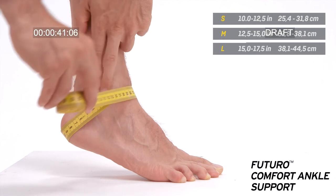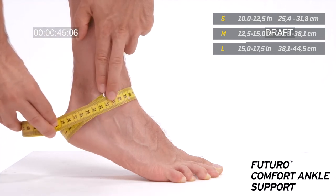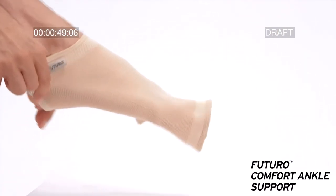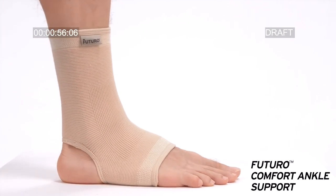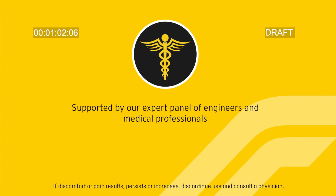Fits left or right ankle. Measure around the heel and the instep, then slide the support over the ankle. Position the heel in the comfort panel. Futuro comfort ankle support is supported by an expert panel of engineers and medical professionals.